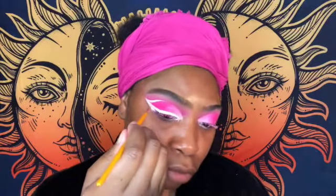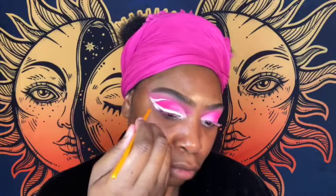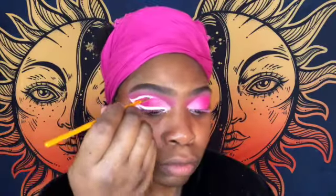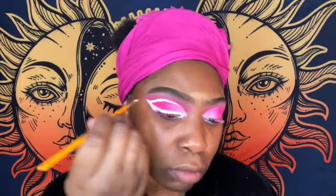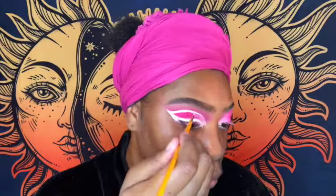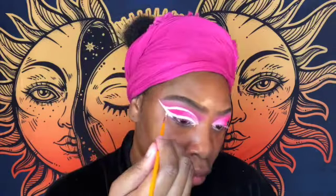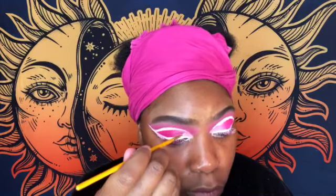I wasn't sure what I wanted to do — I knew I wanted the white liner but I ended up changing my mind and adding the pink liner too. Just making sure it's nice and opaque and I get the shape I like. This is tedious, so don't expect to be done in five minutes. This is why I like to do my shadow first and then do my base last — so I can clean up my mistakes without worrying about my base.